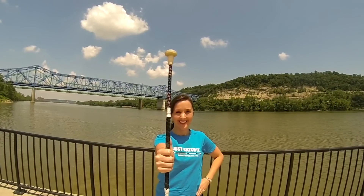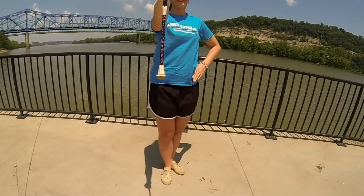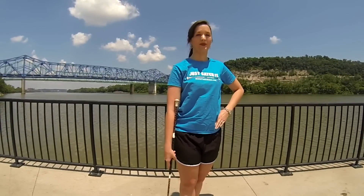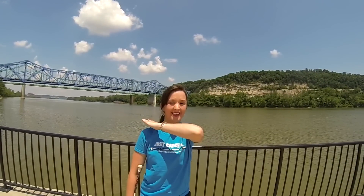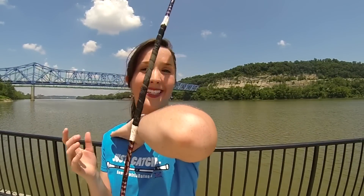Begin with the baton in our normal starting position and then move it down beside your hip in a cradle. Make sure you are also using proper body technique with your feet in a right T and free hand on your hip. Next, take your free hand and point it straight out like you are going to do a hand roll, but instead place your left hand on your right shoulder. Make sure you don't get lazy elbow disease by dropping your arm down. Make sure your elbow is pointing straight out with your arm slightly higher than shoulder level to give the baton a good platform to roll across.